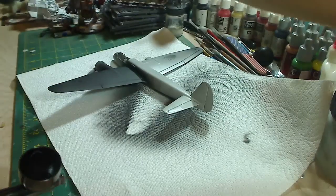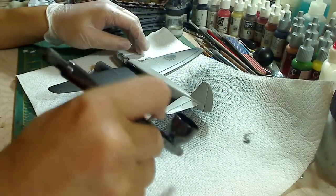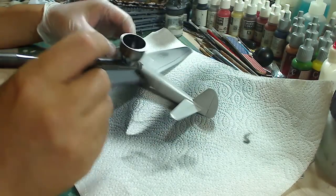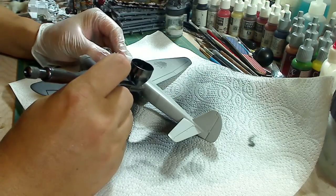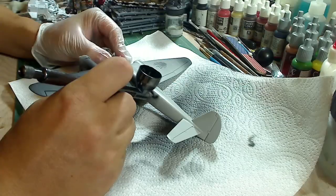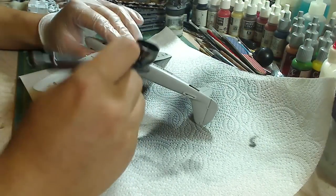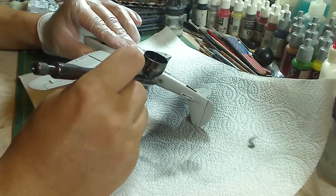When you want to do more details, lower the PSI down to about 20 or 15. As you can tell, it comes out pretty softly, so you can get closer without building up paint. When you're doing details and want to run a thin line, pull the trigger back just a little, make your PSI down low, and start moving. It's going to take a little practice to get those smaller detailed lines, and that's what you're going to have to keep practicing to get the control down correctly — then you'll be able to do lots of detailing work just with an airbrush.